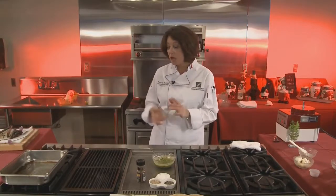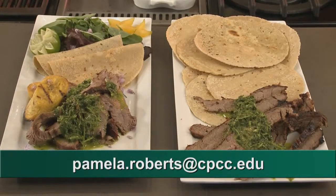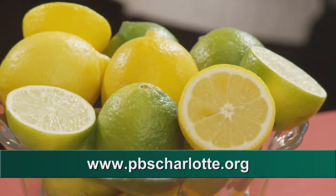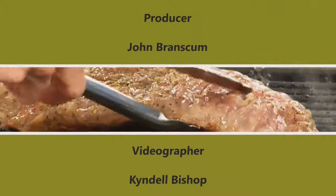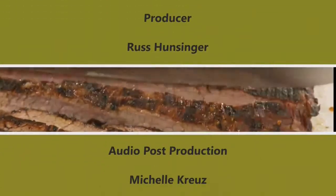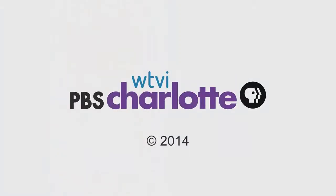I hope you enjoy this — try it at home. If you don't have a grill, there's no reason you can't cook that flank steak in a sauté pan and finish it in the oven. Thank you for watching this edition of Charlotte Cooks. I'm Chef Pamela Roberts, and I'm so glad you joined me here today. If you'd like to email me, my email address is Pamela.Roberts at cpcc.edu. You can find our recipes on our website at pbscharlotte.org. Look forward to seeing you next time — let me know what you think of these dishes. Bye-bye now.